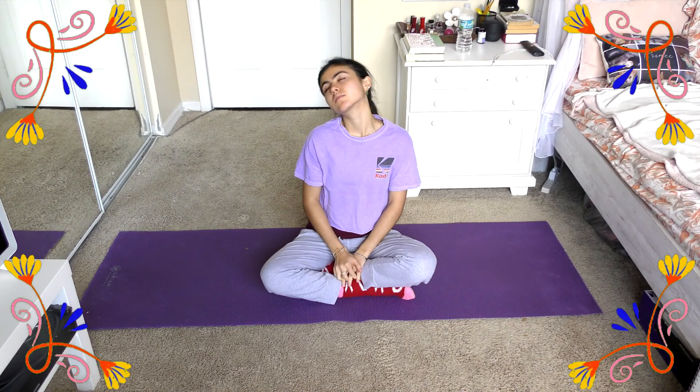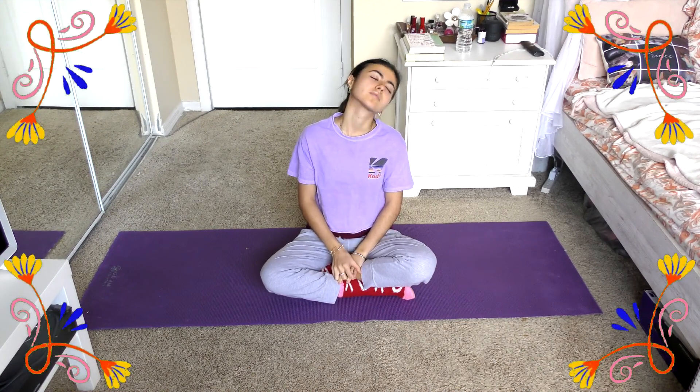First things first, I want us to start sitting down in this crisscross applesauce position with your back straight. We're just going to start off by circling our neck. You can do full neck rotations or you can do half rotations like I'm doing here, and just very slowly take your time rolling your neck and starting to release a little bit of tension there.